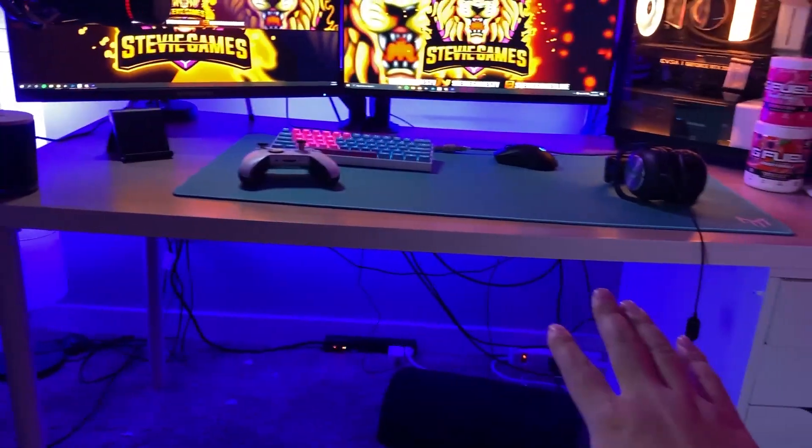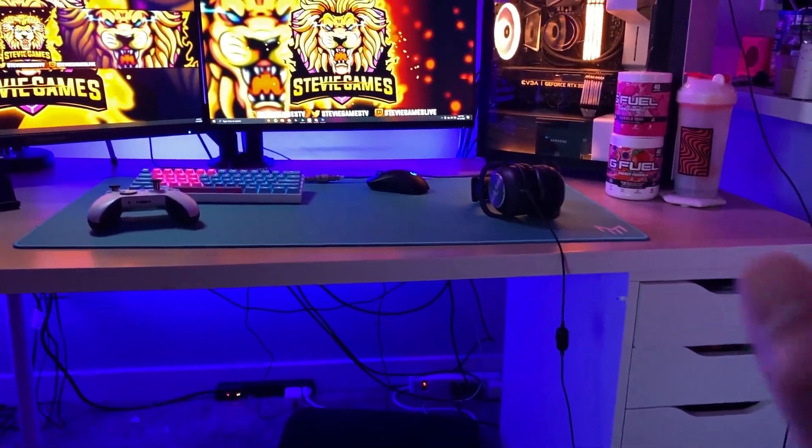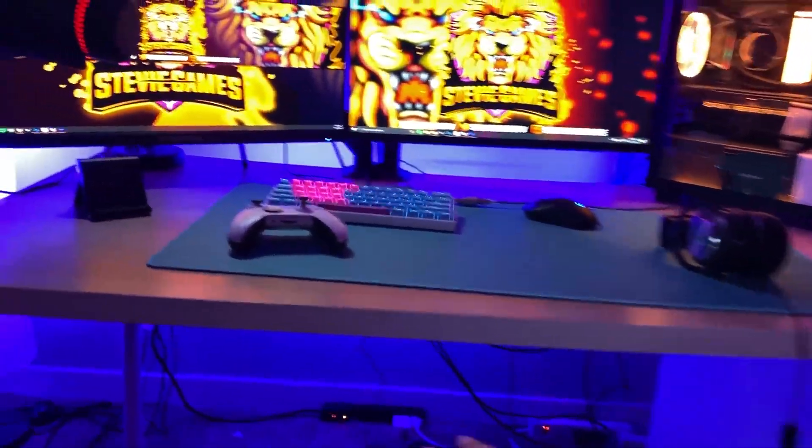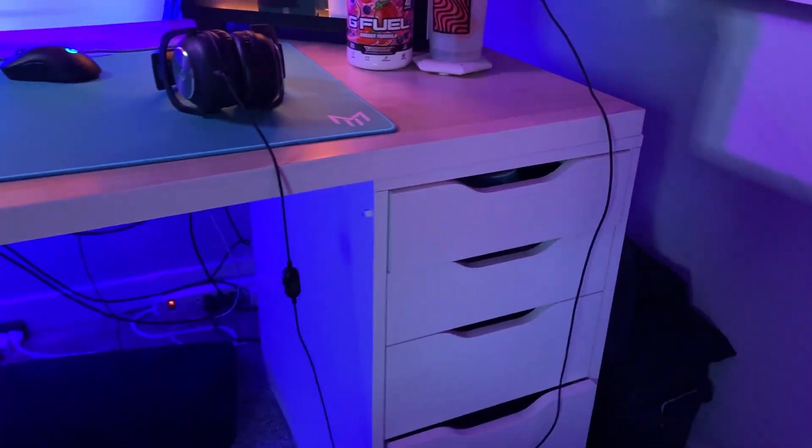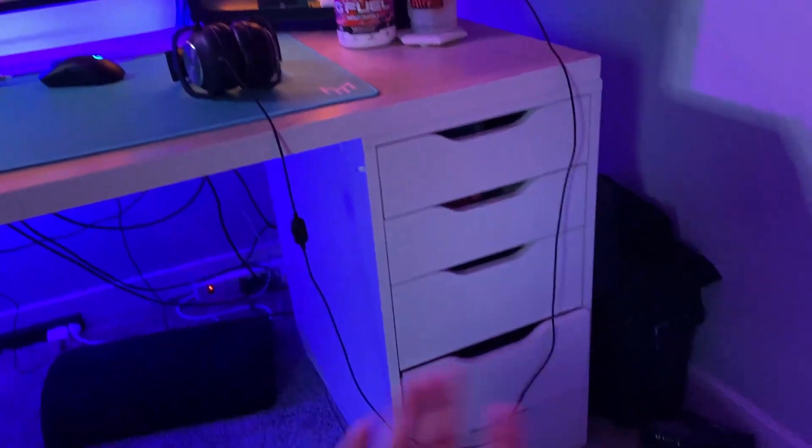I'm about to move, so I'll take care of that later. This desk is an IKEA desk — IKEA tabletop, $50. This drawer, $100-something. Very nice, keeps all my stuff in there. I'm not going to show you that because there's a lot of junk in there.